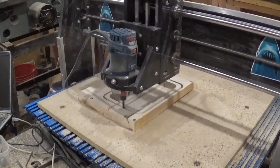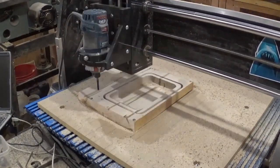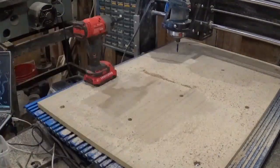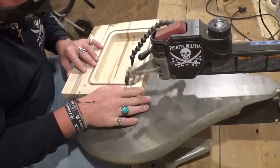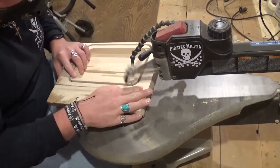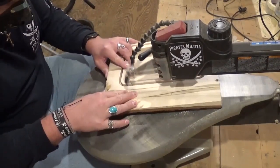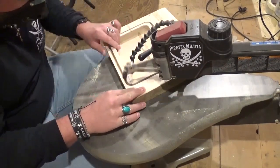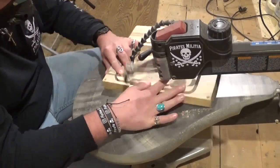I stopped the cut at one-eighth inch above the spoil board to prolong the life of my spoil board. I took the machine back, released it with the screws, and went over to my scroll saw with my usual number five reverse-tooth scroll saw blades, cutting as close to the perimeter as I could. Again, this just prolongs the life of my spoil board — I could totally have cut everything out entirely on the CNC machine and left tabs, but I prefer doing it this way.